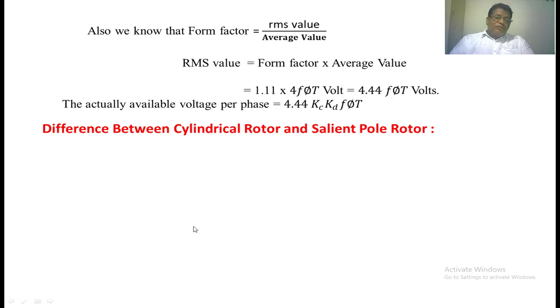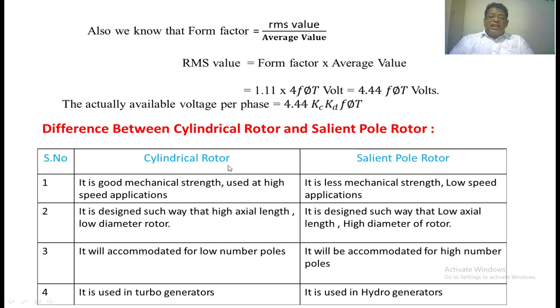There are two types of rotors: cylindrical rotor and salient pole rotor. Cylindrical rotors generally have good mechanical strength and are used at high speeds. Salient pole rotors have less mechanical strength and are used at low speeds. The cylindrical rotor is designed with high axial length and low diameter. The salient pole rotor is designed with low axial length and high diameter. The cylindrical rotor can accommodate only a fewer number of poles, whereas the salient pole rotor can accommodate a greater number of poles. The cylindrical rotor is used for turbo generators, i.e., thermal power plants, while the salient pole rotor is used for hydro power plants, i.e., hydro generators.